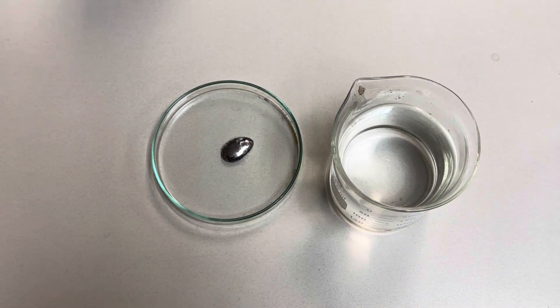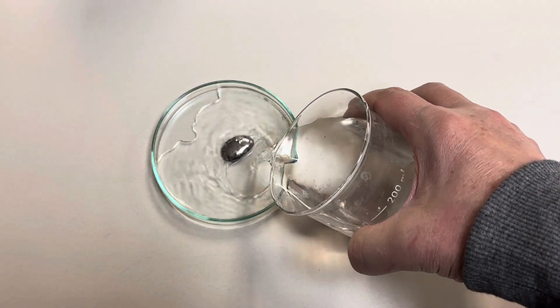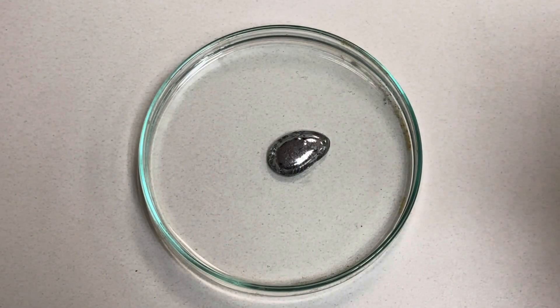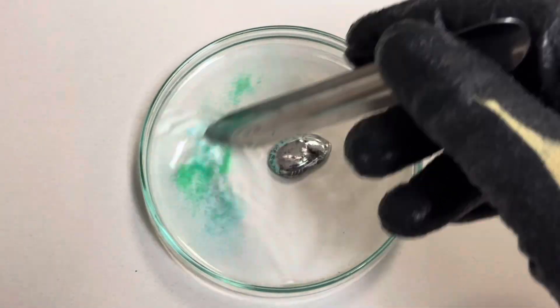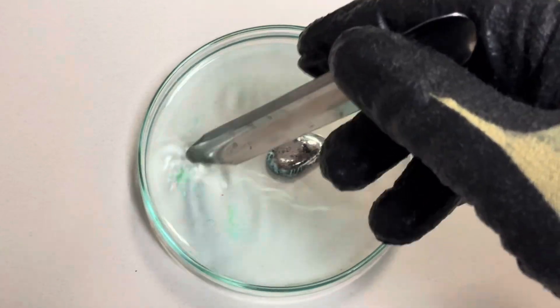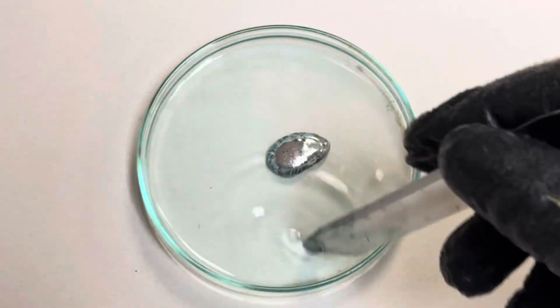The first step is to add a drop of gallium to your petri dish and then add a little bit of distilled water. Next, add half a gram of copper 2 chloride to the solution and mix it around until you have a nice even homogeneous solution. In this way you're adding copper ions to your petri dish.